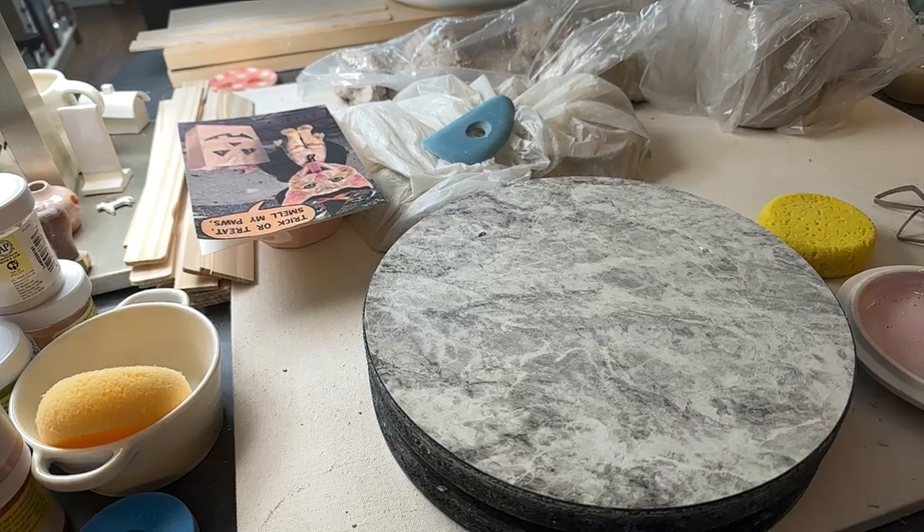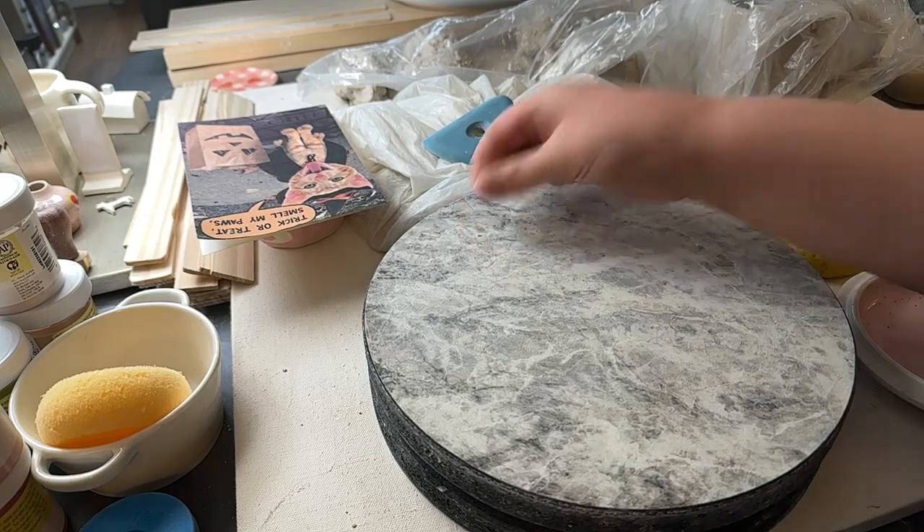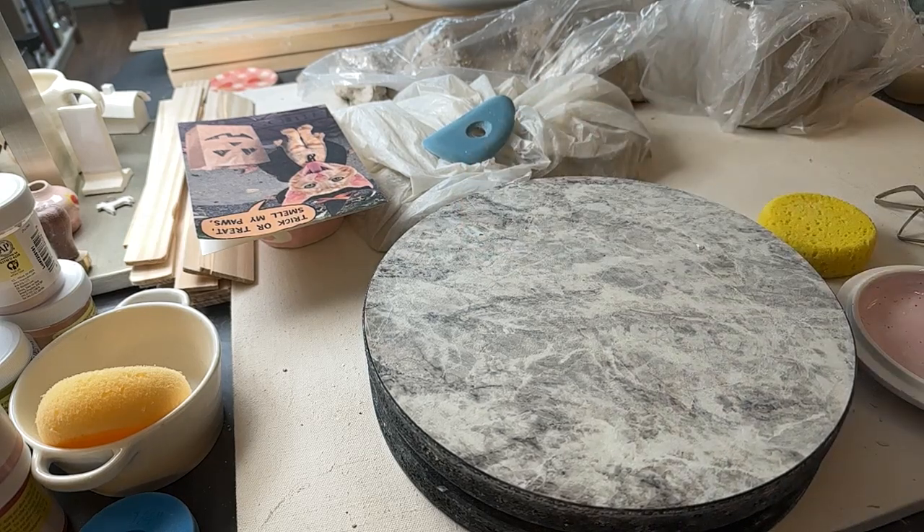Hi, it's me, Jaycee, back with another ceramic hour. We're just gonna work on our mug because we're just gonna get that done and out of the way.